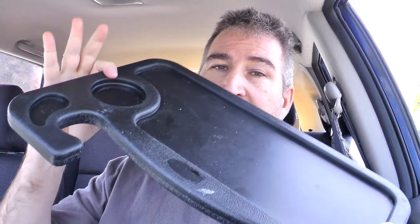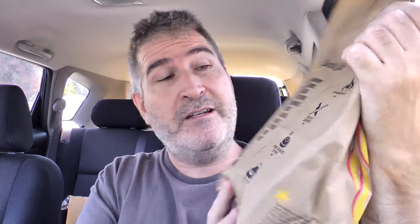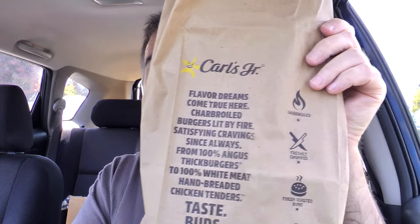Of course we'll be using the handy dandy steering wheel tray here. If you want one of those, link down below. There's the bag it came in — it says 'flavor lit by fire, entering burger nirvana.' And we've got some other stuff on the back. Observe the other stuff.